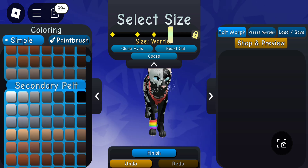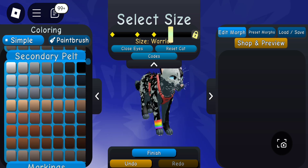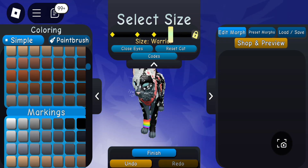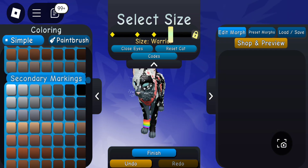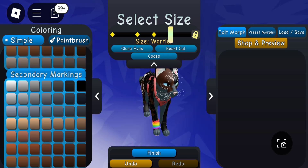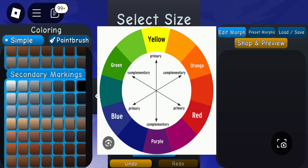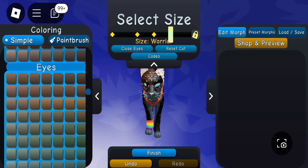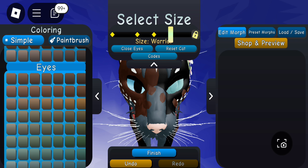My first few morphs were just awful honestly, so if you don't know how to make good morphs, you really just have to study morphs you like. Now I'm on to the colors. Having a consistent color scheme is usually what looks good. I like to do colors that are similar on the color wheel to each other.